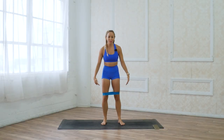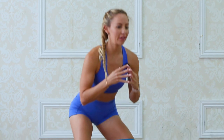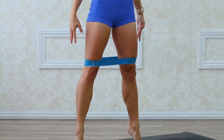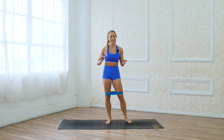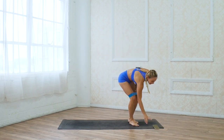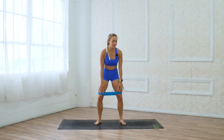Go ahead and start standing with your booty band around the tops of your knees. We're gonna start with a squat all the way down, and then we're gonna relevé up onto the balls of our toes. We've got 10 exercises, 50 seconds on, 10 seconds off, and we're gonna start in five seconds. I love this type of workout with the booty band.